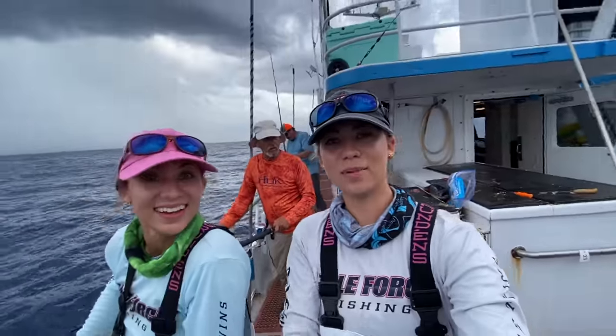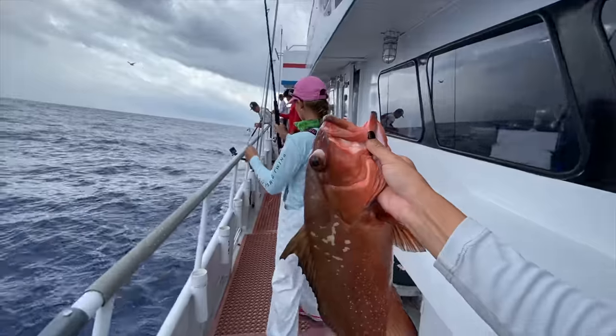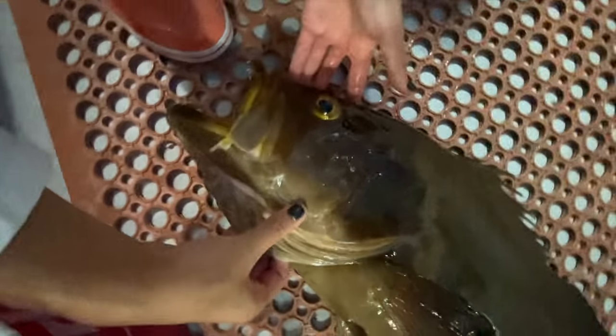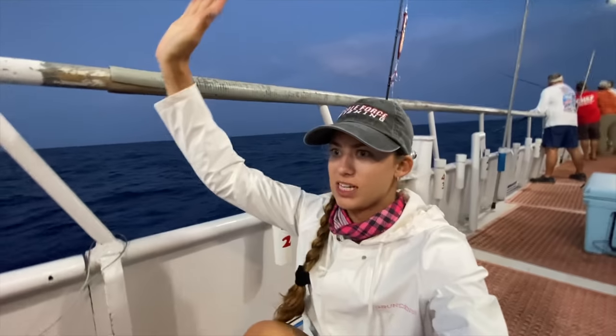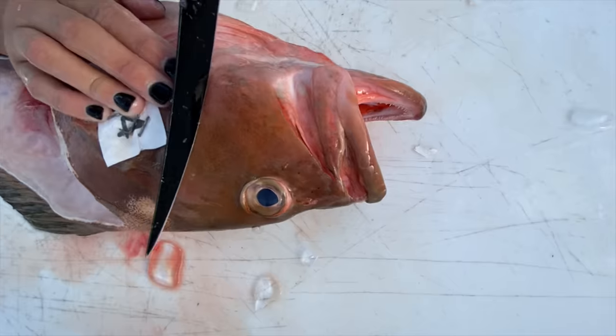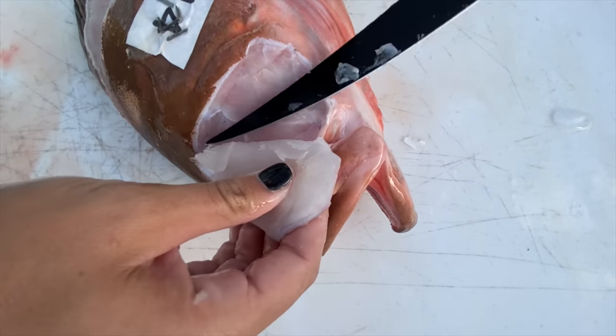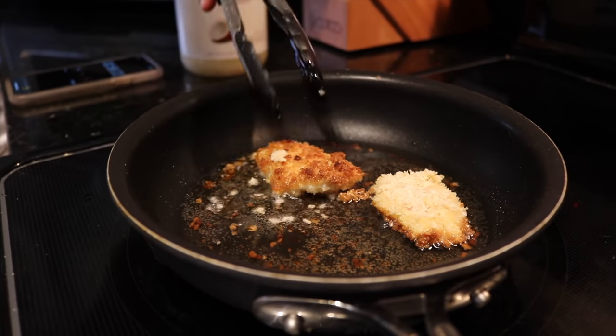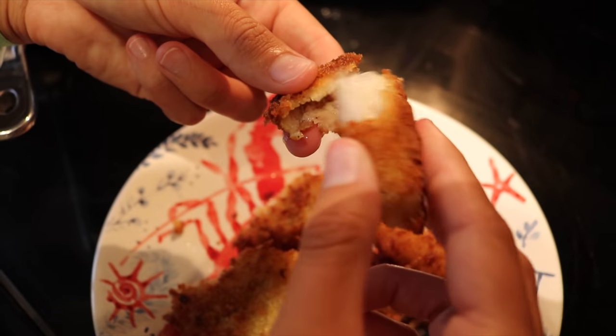Red grouper! Double hooks! Let's look at this red grouper. What's up guys? My name is Emily. My name is Amanda. Welcome to our channel Gale Force Twins. We have a really awesome video for you. We are going to catch, clean, and cook grouper cheeks.